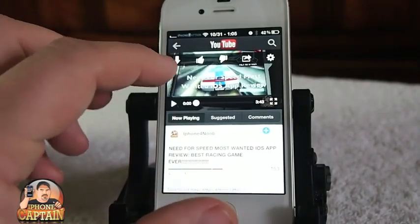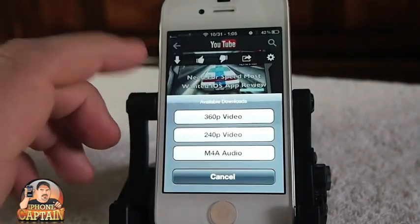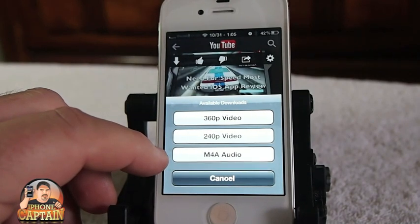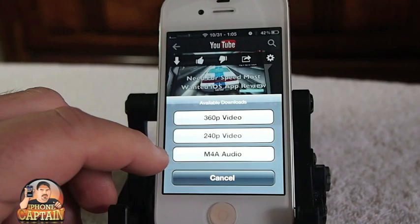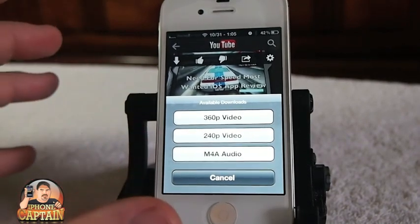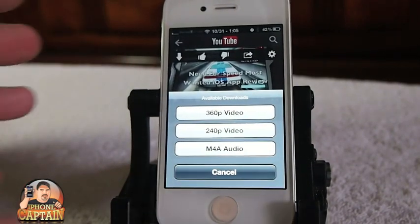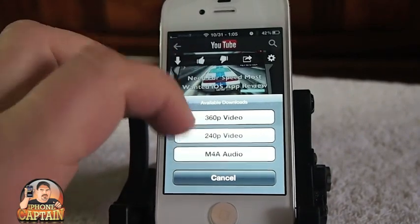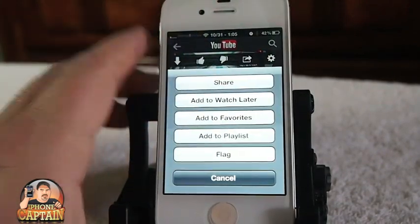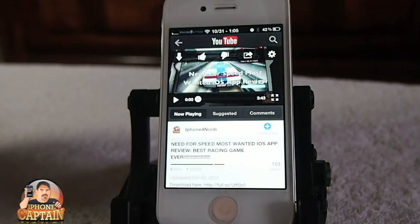Let me show you some of the things it does. Across the top of the video, we've got some things including an arrow that points down, which lets you download. If you download just the audio — like a song — you can save it into your songs and listen to it that way. You can download in 240, 360, 720, or 1080 if the video supports that. That's one of the main things you can do with ProTube — download the video and the audio separately.